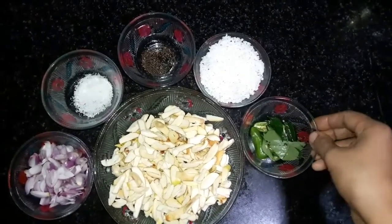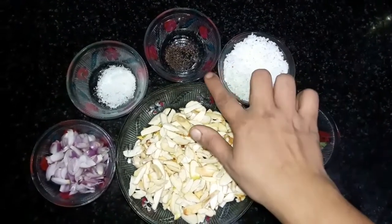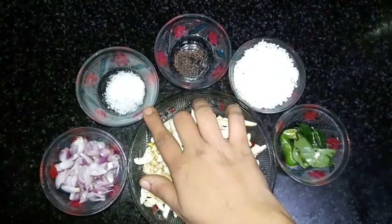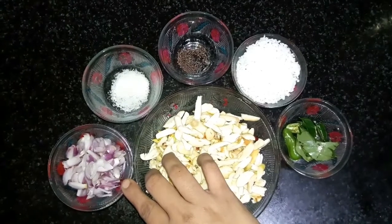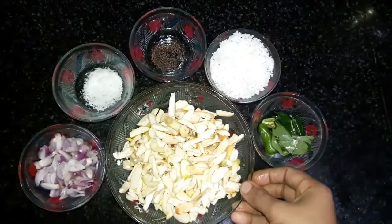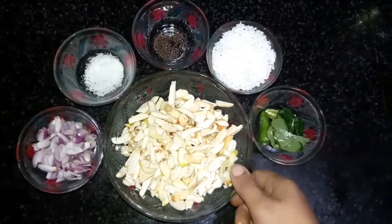I'm going to get a little bit of water and add it in. I'm going to add some water and some green. This is a good taste for the green. Let's go with the steam.